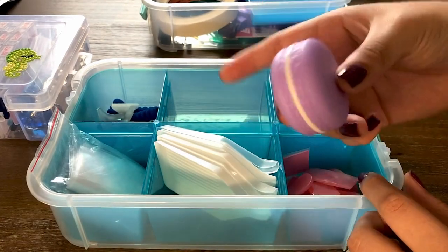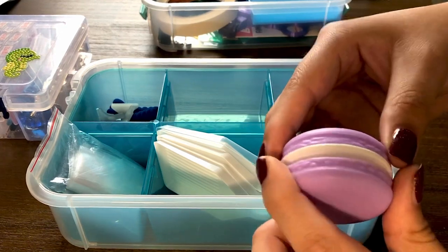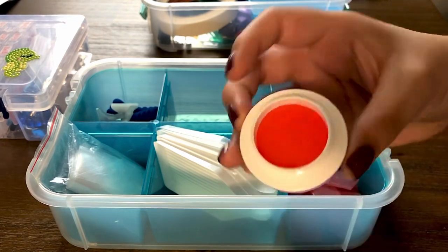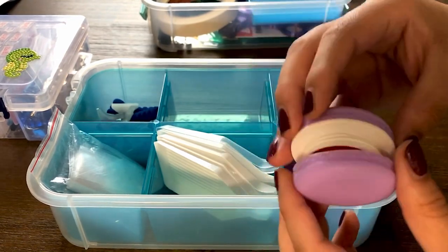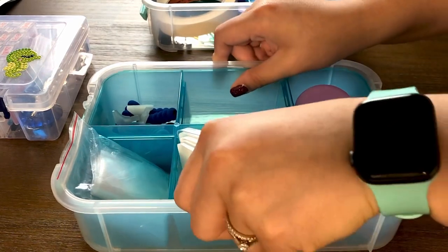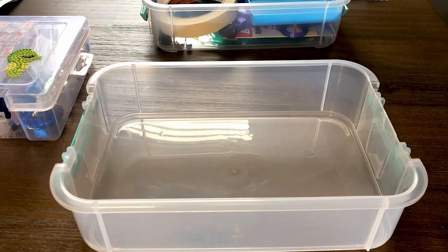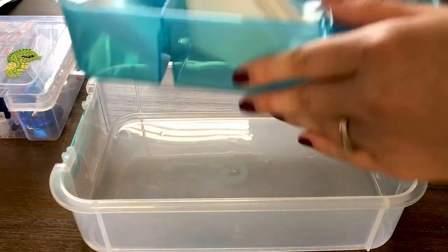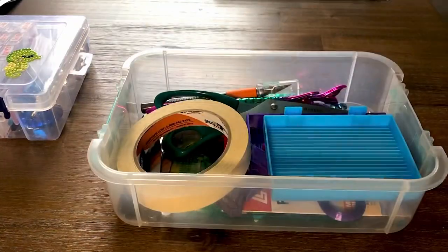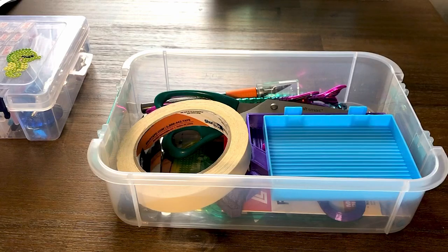These are from paintgem.com — I ordered a few kits from them and their wax comes in these little containers shaped like little macaroons, and they're so cute. Essentially that's what's in the first layer. Something about this container is you can take the sections off and you have a big empty space.